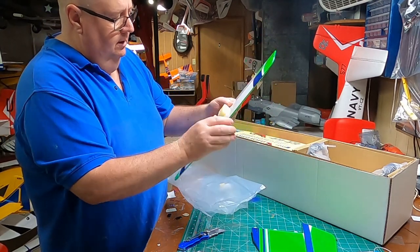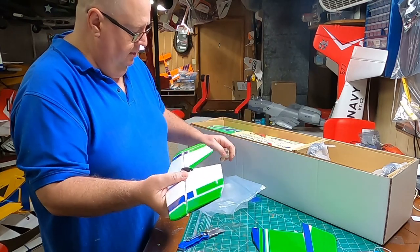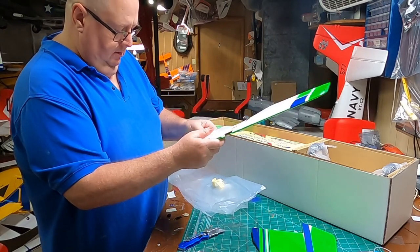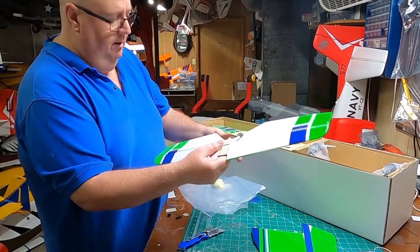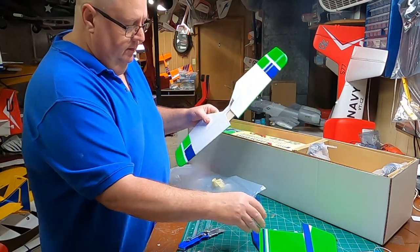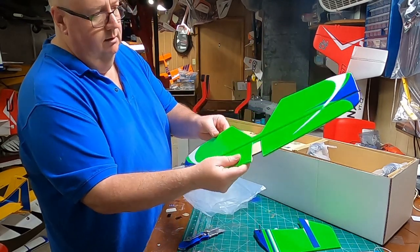Good-looking vibrant color. The CA hinges are already glued in. Ball link, ball link on your control arm — that really looks good. Take a look at the horizontal stabilizer and elevator. The control arms are already glued in. Elevators are already hinged. Everything is already done — all I have to do is CA glue the elevator.